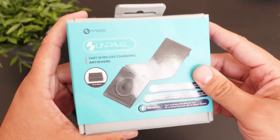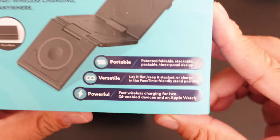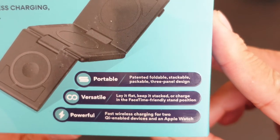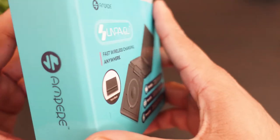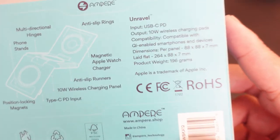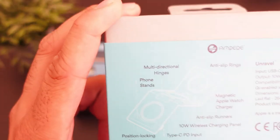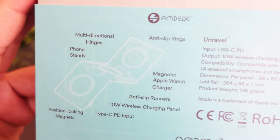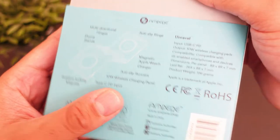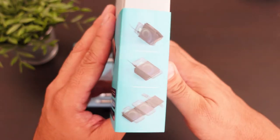So let's take a look at the smaller one here. It says 'Unravel: Fast Wireless Charging Anywhere — Portable, Versatile, Powerful.' It says you can lay it flat, keep it stacked, or charge in the FaceTime-friendly stand position. This one has the Apple Watch magnetic charger, so it will work with your Apple Watch because it has that same magnetic charge. It also features position-locking magnets, phone stand, multi-directional hinges, and anti-slip rings.